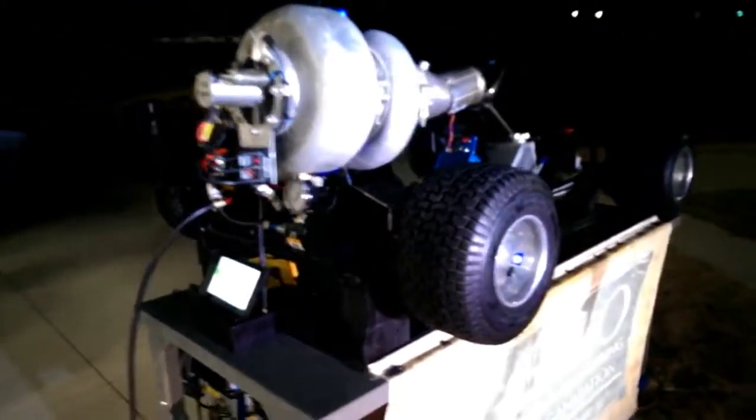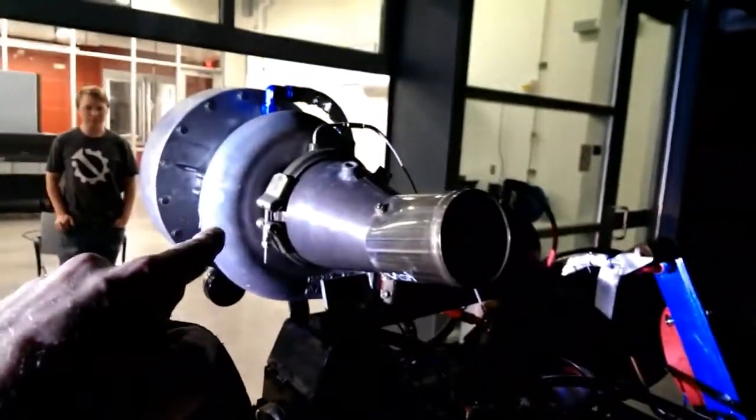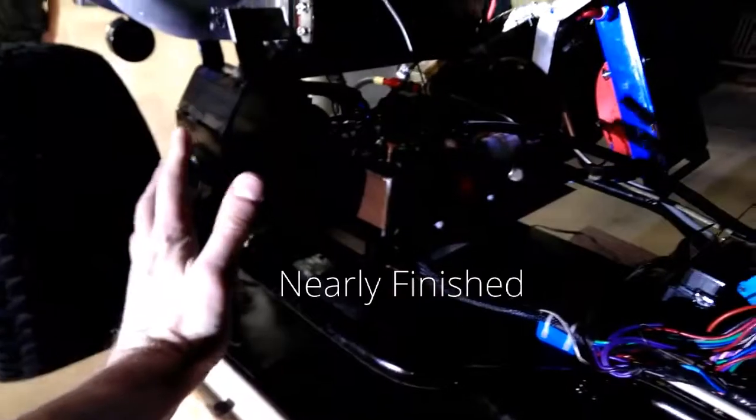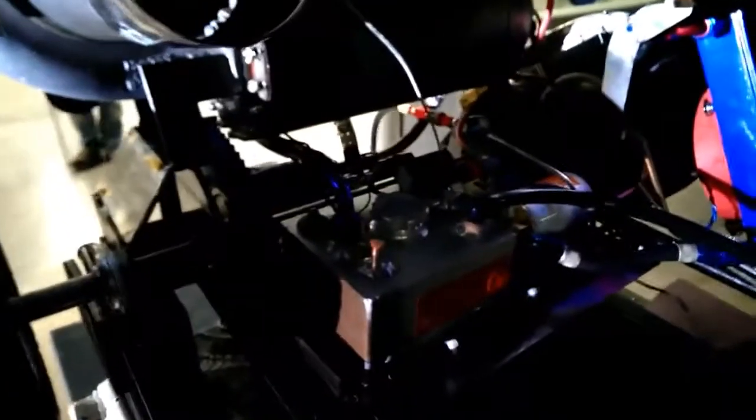This is a test run of Peso's jet-powered go-kart. We have the gas producer jet engine there, and an empty spot where the power turbine will be that drives the rear wheels. We've got the oil system humming away and the custom full authority digital engine controller cranking away.